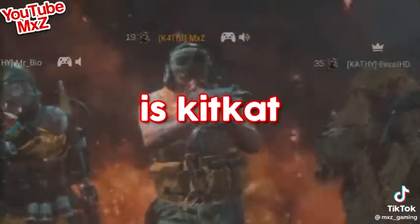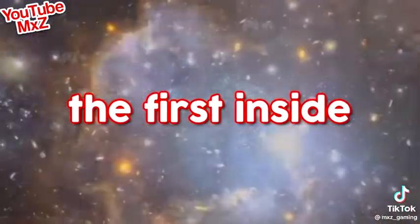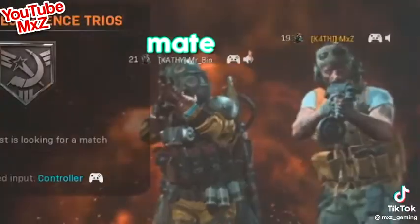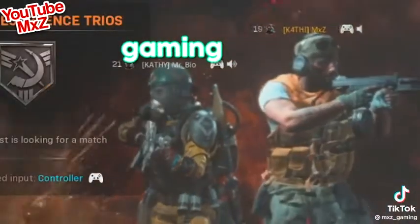Yeah, but if the inside is KitKat, then what was the first inside of a KitKat made from, if there were no other pre-existing KitKats? Mate, you need another hobby other than gaming.